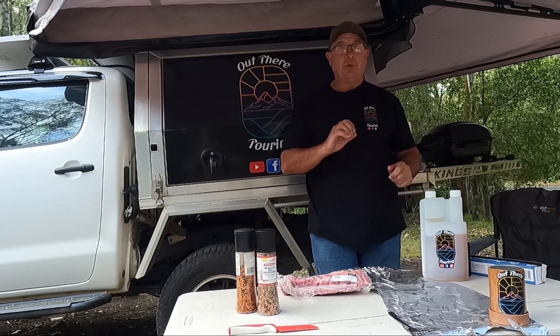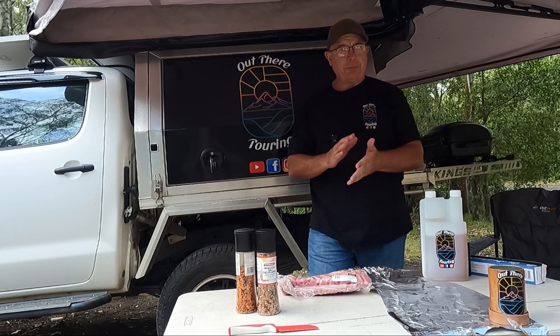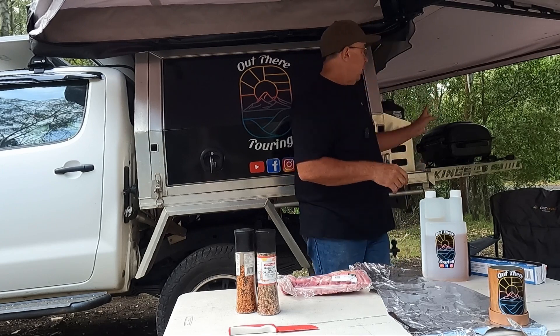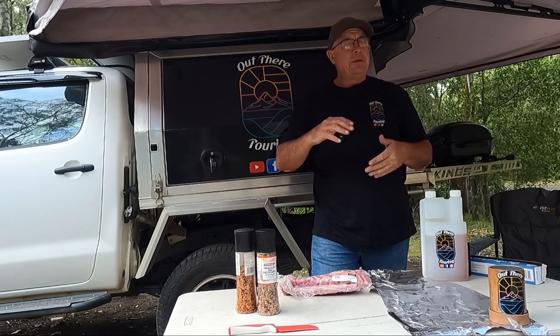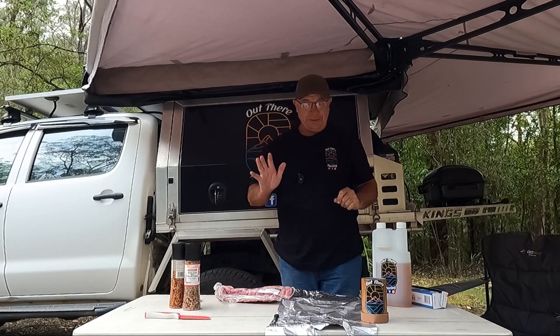Just a little bit of olive oil, some rub, a bit of salt, pepper, garlic, and also a barbecue rub. On the barbecue, probably about 150 degrees, I'm hoping — two or three hours — we'll just see how it goes. Nice and easy this one.